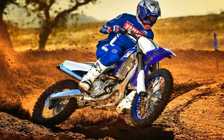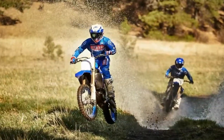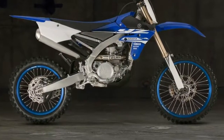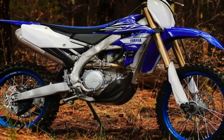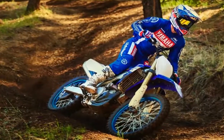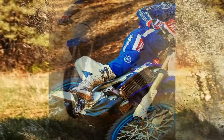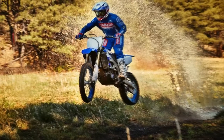For improved performance and weight distribution, the YZ450FX radiators and exhaust have also been modified. The updated radiators feature a larger core size and are angled more directly into the incoming airstream. The wraparound exhaust pipe design also has revised geometry for 2019, with a new layout moving the rear end of the exhaust pipe farther forward, moving the muffler closer to the bike's center of mass.